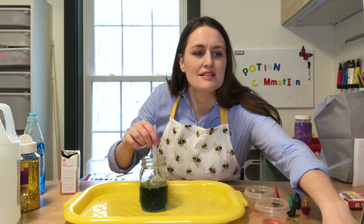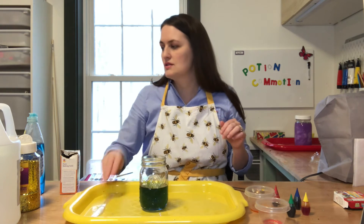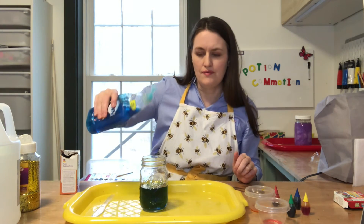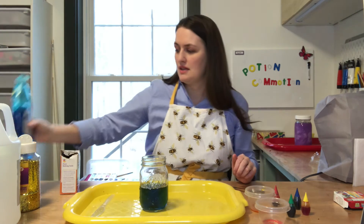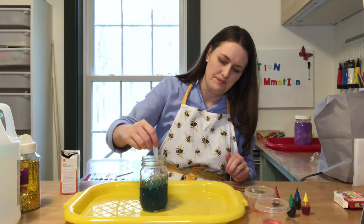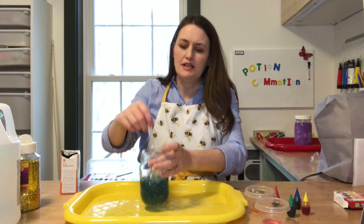Now we are going to squeeze some dish soap into the jar — just some, it doesn't have to be a lot. And we're going to stir that up. See how it's starting to get a little bit cloudy looking?